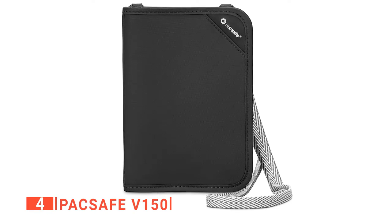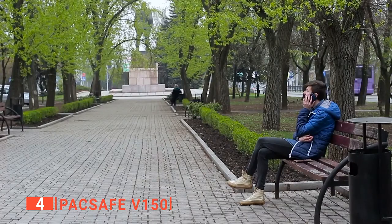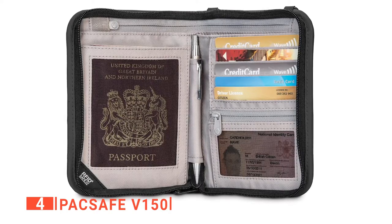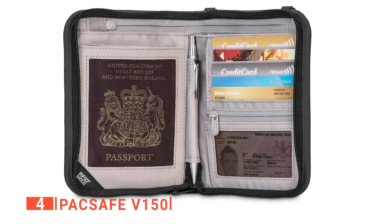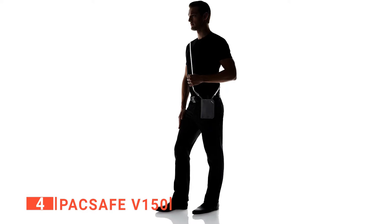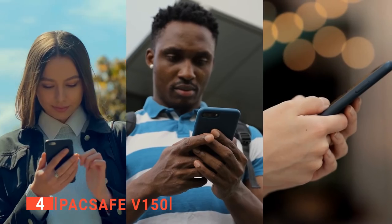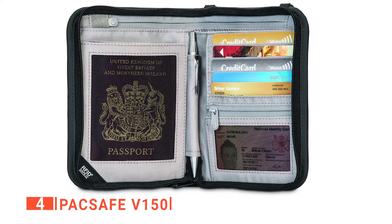Up next in fourth place is the Pacsafe V150. It is one thing to keep your passport and travel documents organized in a single convenient storage space, and another thing to ensure they remain intact and protected from thieves. Pacsafe offers assurance with its V150 by providing six card slots, one passport compartment slot, one boarding pass slip pocket, one zippered mesh window slot for ID cards, one zippered pocket for other travel documents, and a pen loop. Whether traveling alone or with your family or group of friends, you can convert the compartments to hold up to four travel passports and other documents. It features a detachable strap constructed of strong, lightweight, and hard-to-cut webbing, to which you can also attach your camera or other mobile devices. The strap tightens around your wrist or belt if someone tries to grab the wallet, helping prevent thieves from running off with your gear.